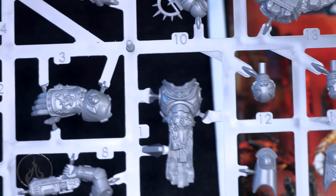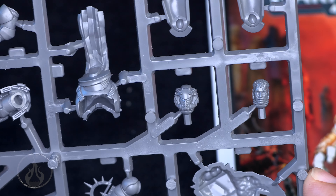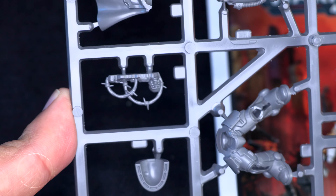He's got his little half cloak. Let's flip the sprue around here and see if we can get a look at the face. I'm not crazy about his haircut — the haircut's kind of goofy, not gonna lie. But yeah, anyway, that is it.